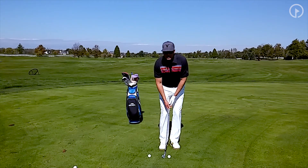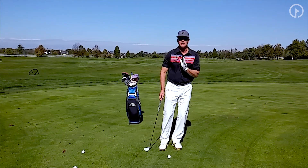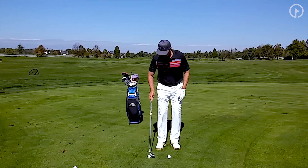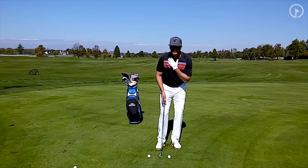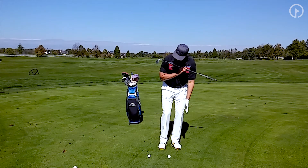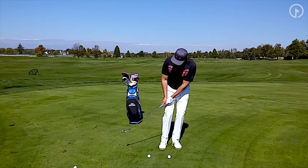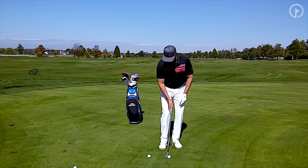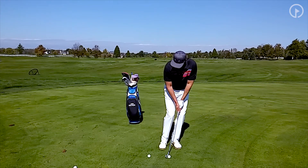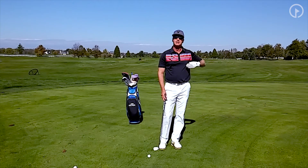A lot of times when I see people swing and they hit that back ball, they're not setting their weight far enough to the left. By setting my weight to the left — right here — my shoulders set like this, and I want the club to swing on my shoulder line. This allows the club to swing up and down just like that. So I set up: feet close together, weight left, and I make the club go up and down. Nice solid shot — ball is on the green and it's going to roll to the hole.